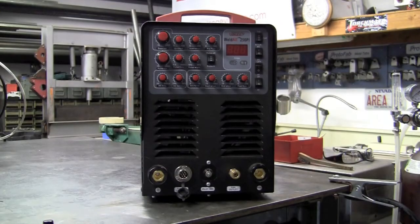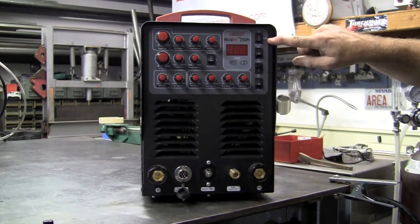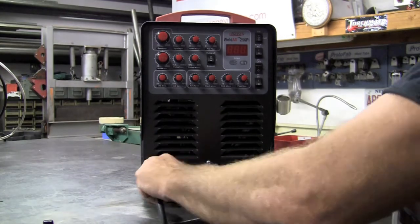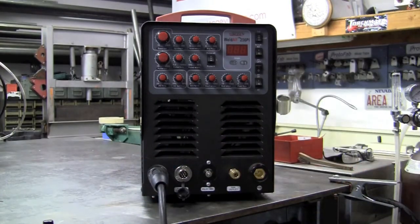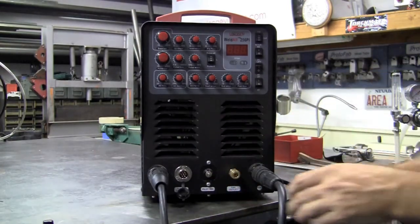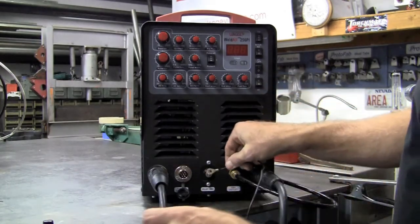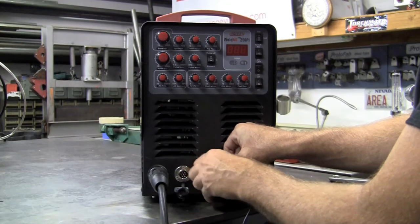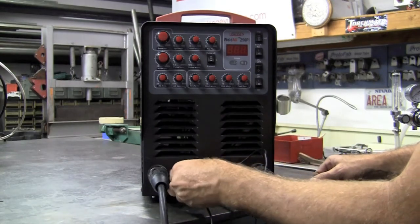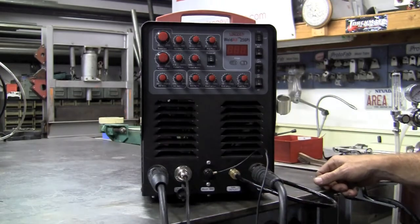Now for the setup of the plasma torch. First thing you'll want to note is to take it from the TIG mode or stick mode and put it in cut — up here at the top rocker switch, which is in the middle or neutral position. Next up, we'll attach our grounding clamp to the positive side, just like we had it for TIG welding — goes in, twist lock. Then we'll take our plasma torch, connect it to the gas outlet, take our pilot arc and attach it to the pilot arc connector. Last will be our torch control — we'll plug that in. That'll be your basic setup for plasma cutting.